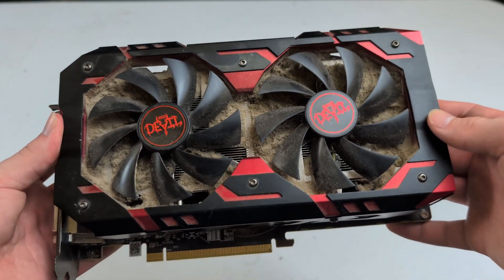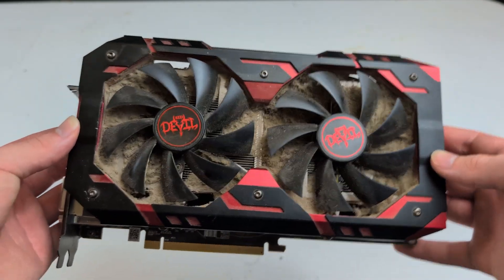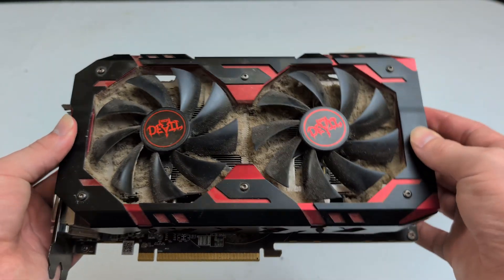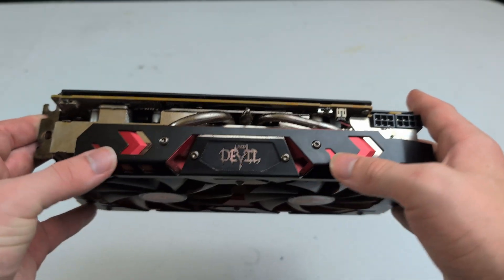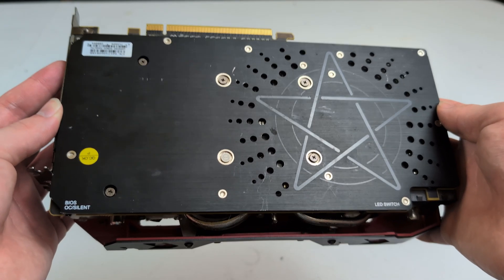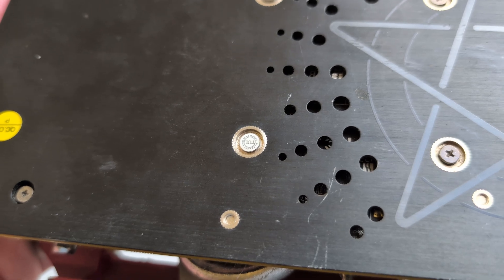I'm just gonna be cleaning up this GPU in this video and hoping that it actually works, because I haven't tested it and I'm not going to test it with all this dust on here. It is a pretty nice Red Devil model — I really do like the Red Devil GPUs. They've always looked pretty nice with the logo on the side and the demonic backplate, really nice looking GPUs. And hey, at least we know the GPU hasn't been opened up yet, so that's good.